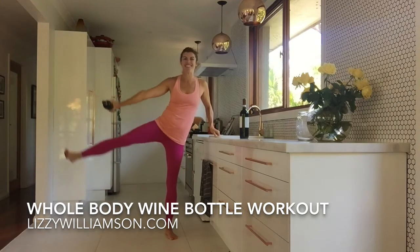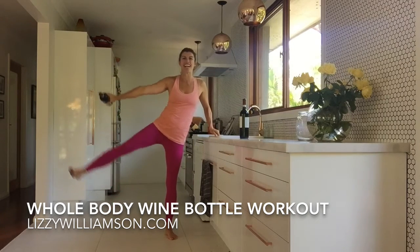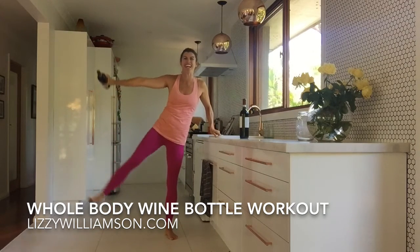The side of your waist, your leg, your inner thigh, your outer thigh, your bottom, your arms. Such a good one. Two more, two and one.